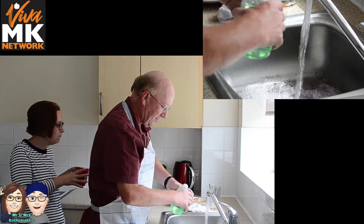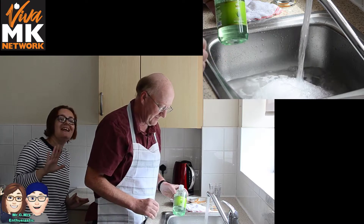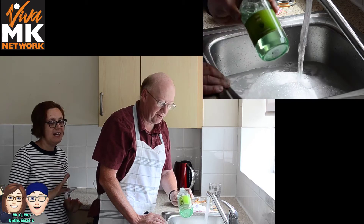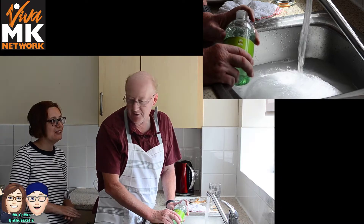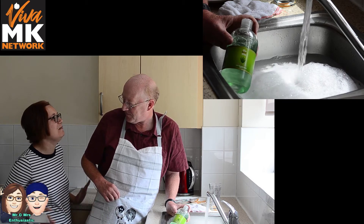Right, so pop some of this in. Didn't need a lot in. Let's see if it bubbles up. Now, first thing we must say is I am very particular. We've washed up the banana, mystery. I'm very particular on it — it has to be top stuff, otherwise it won't cut the mustard, it doesn't get rid of the grease. Do you like the apron? I love your apron, mystery.